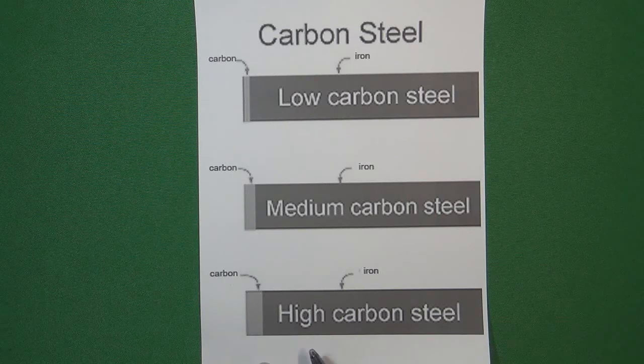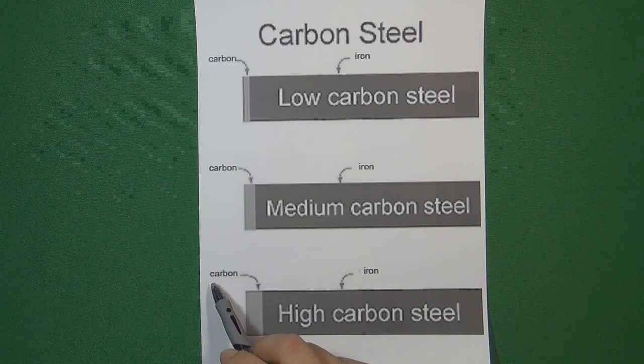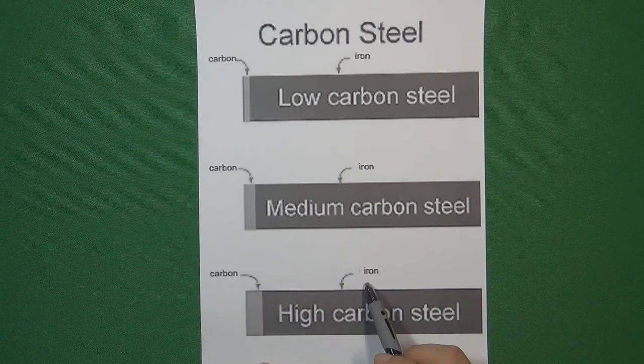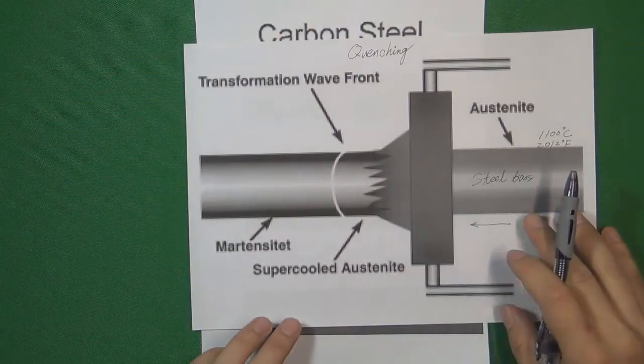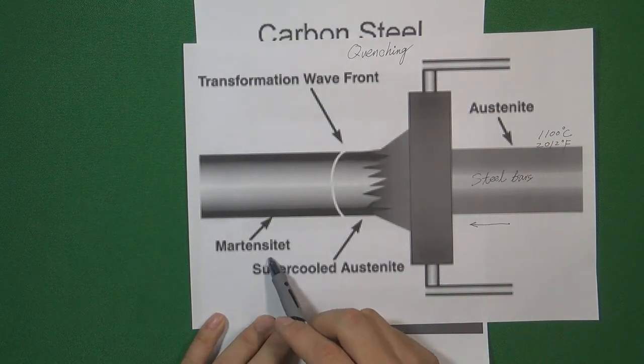We still need to do one more process, which is to mix the carbon atoms and iron atoms together to make a new kind of atom structure. That kind of atom structure is called martensite.